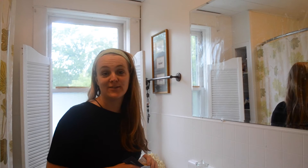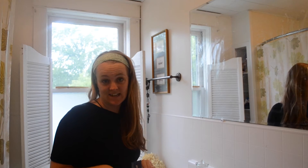Good morning everyone. Here I am in my bathroom. I'm going to be showing you how to check for Candida at home without doing any fancy testing in labs and stuff like that.